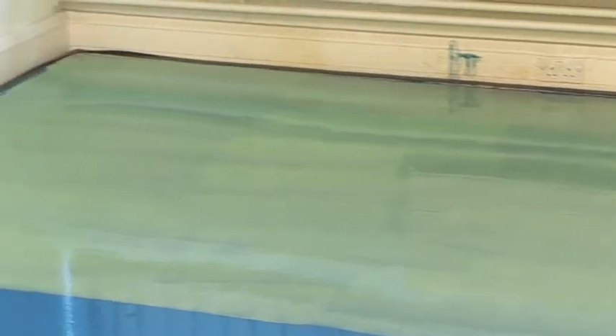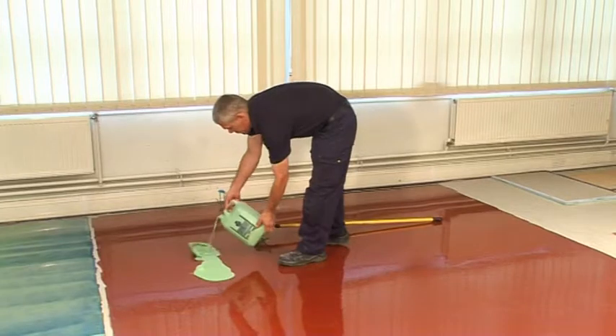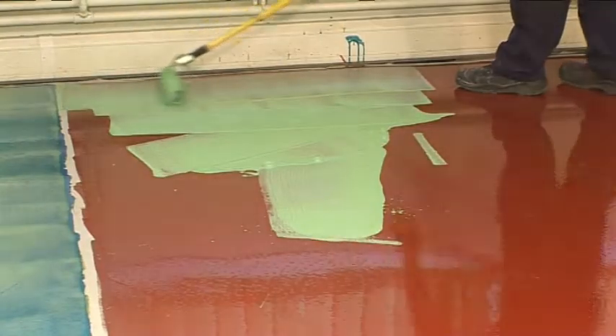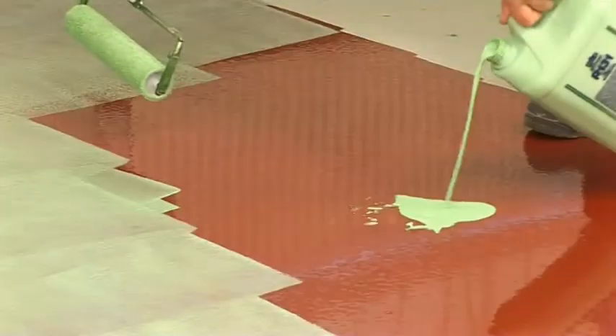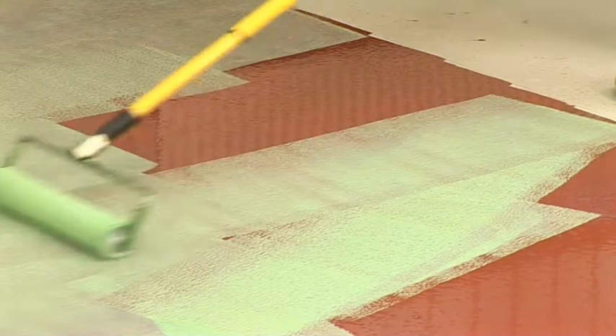Floor surfaces must be sound, smooth, dry, and free from any contaminants which would prevent adhesion. The temperature of the surface must be above 5 degrees centigrade when the primer is applied, and underfloor heating must be turned off for at least 48 hours before and after application.